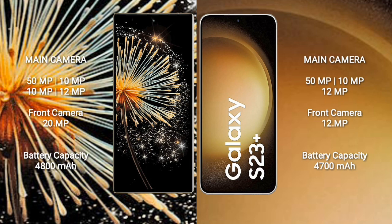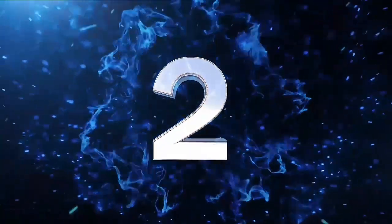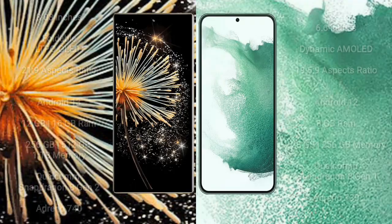Xiaomi MiX Fold 3 features a quad rear camera setup: 50MP + 10MP + 10MP + 12MP, and a 20MP front camera. Samsung Galaxy S23 Plus features a triple rear camera setup: 50MP + 10MP + 12MP, and a 12MP front camera. Xiaomi MiX Fold 3 has a 4,800mAh battery with 67W fast charging. Samsung Galaxy S23 Plus has a 4,700mAh battery with 45W fast charging.